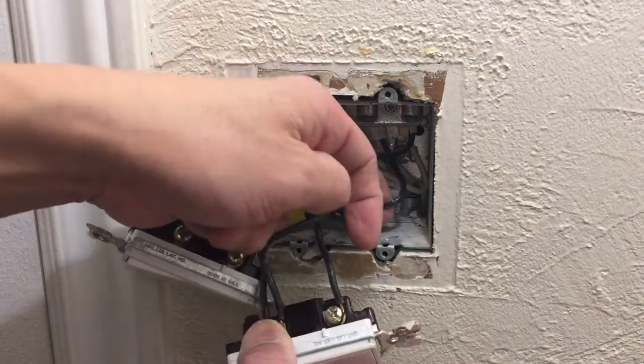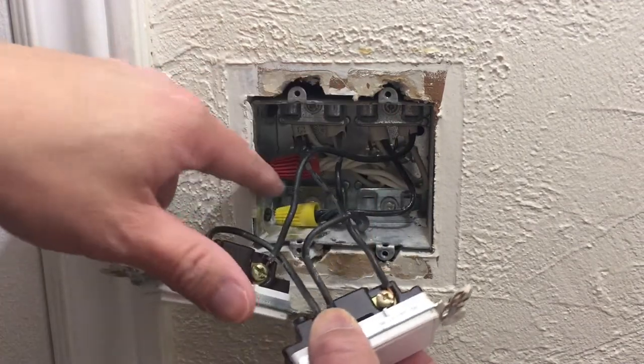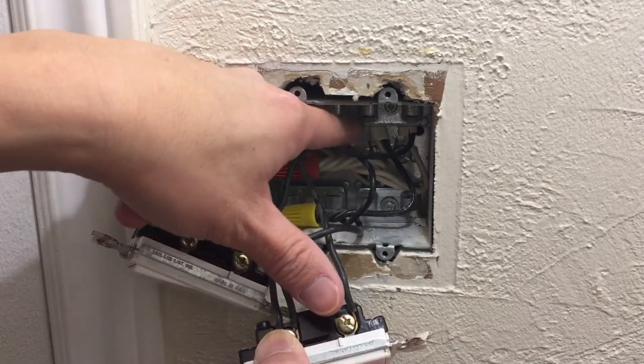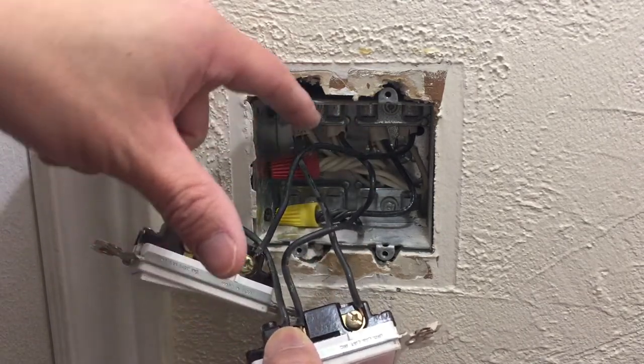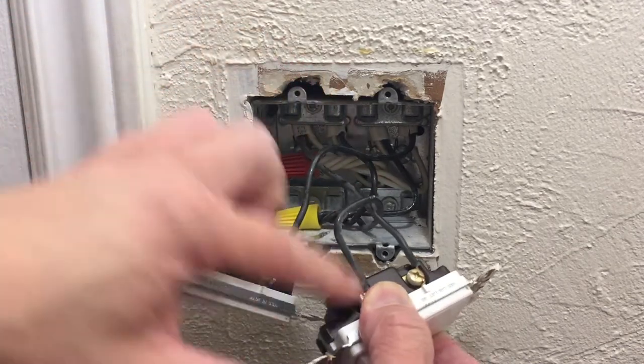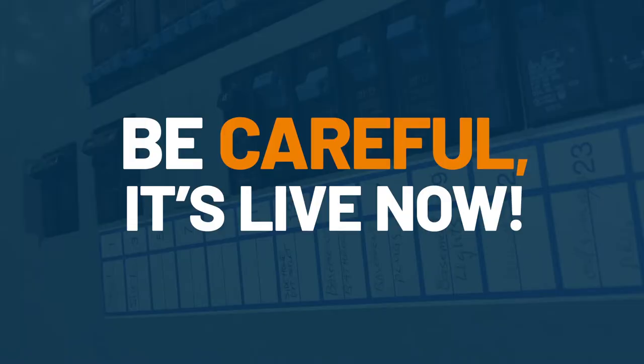Judging from what I can tell here, I suspect — you may not be able to see it very well — but I suspect this is the line wire, the wire that goes to the circuit panel. It goes into this pigtail, and this wire continues on down the circuit. This wire here obviously powers the two devices. We went back to the circuit panel and turned the power on.